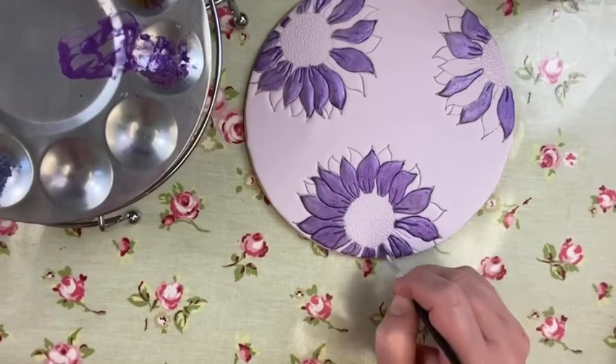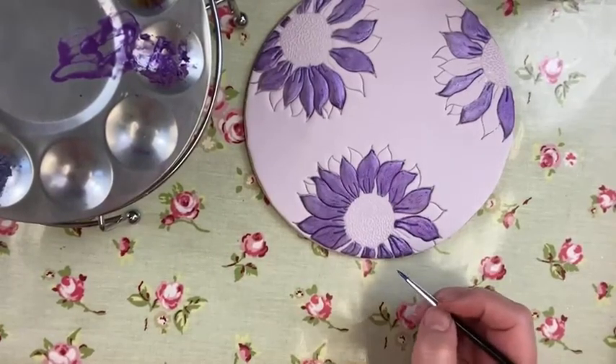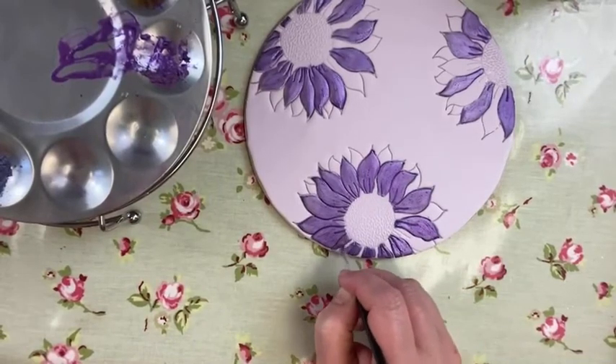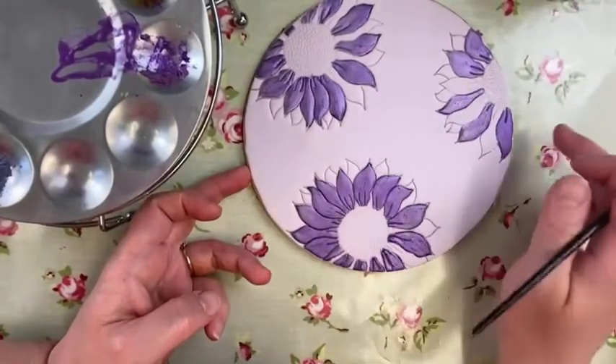If you've just joined me — I'm using Wonderdust Regal Purple. Well remembered me! So that's it over a second go. If you compare it to the others you can see a bit of a difference — a little bit darker, a little bit more intense.